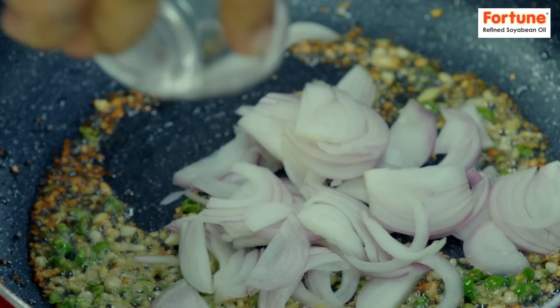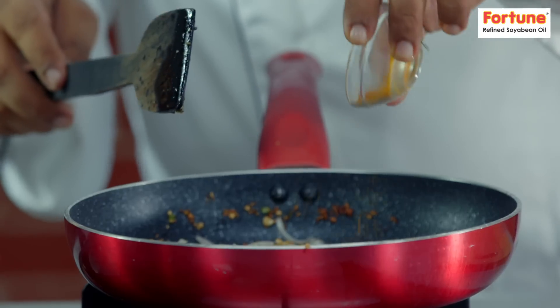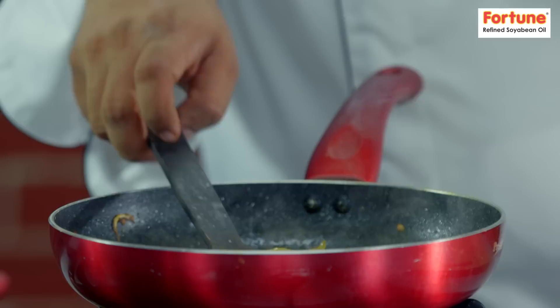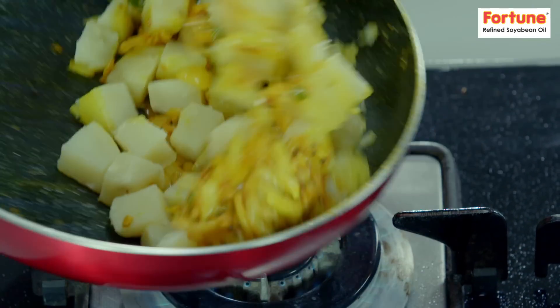Now I'll add a little rice, a little nut, a little haldi, a little water. At this time, I'll add a little olive oil and I'll mash it in a little.